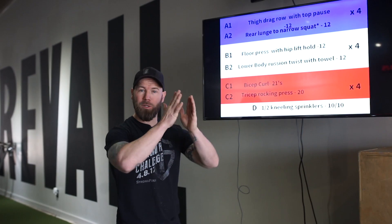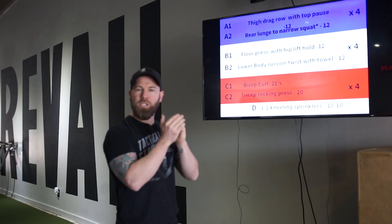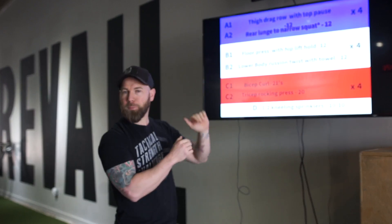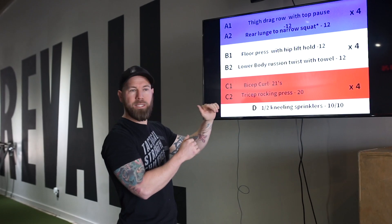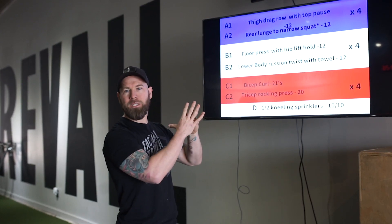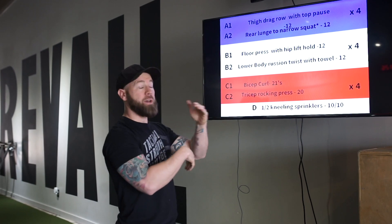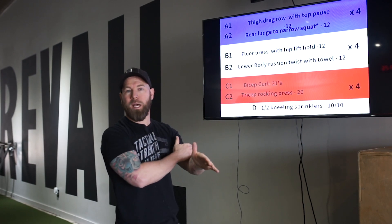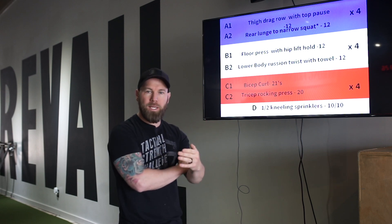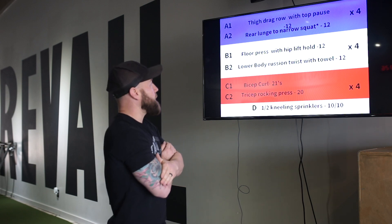All right, here we go. Day A, week two, quarantine at home workouts. We're going to change it up a little bit with the way we do these videos. I'm going to run through it from top to bottom and go over what each thing is and the rep range. You'll have it at the end so you can see the actual workout in the email. After that, Danielle and I are going to go through it in real time. If you want an overview, watch the first few minutes. If you want to go through it with us, continue watching.